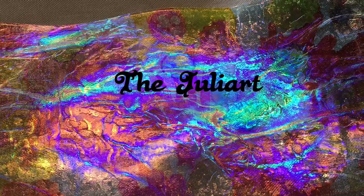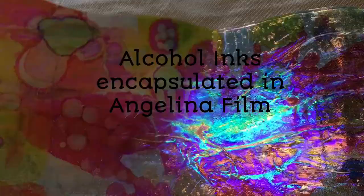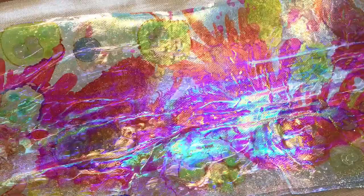Hello everyone, it's the Julliart and what you're noticing in front of you is the Angelina film with the encapsulated alcohol inks that are done in the pattern. I've also taken the embossing tool and after the sheet has been fused, I've added even more heat with the tool to get this oil slick look, and then heated it again with the iron between the pressing sheets to flatten it all out so you get depth and depth and depth.